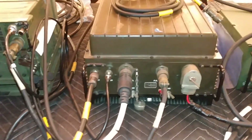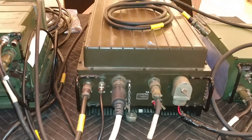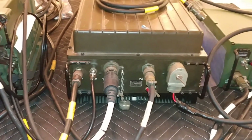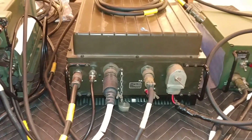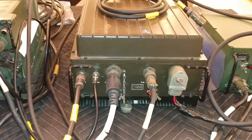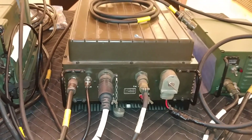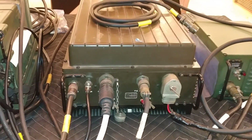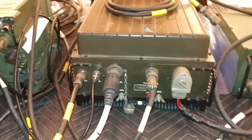I bought this amp knowing it had some faults, but I can't seem to reproduce them, which is good. Typically what goes wrong with these is there are some relays that switch in and out bandpass filters depending on what band you're using, and sometimes those stick or don't function properly and you get a fault. But this one actually seems to be working today — tomorrow, who knows.